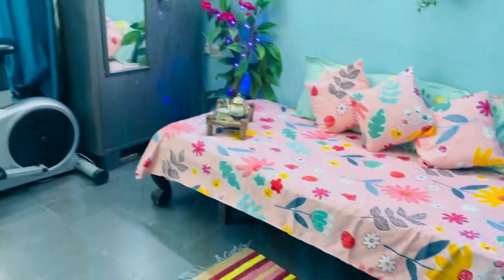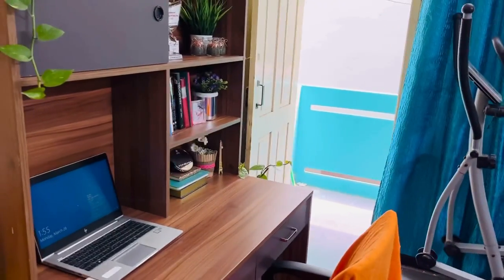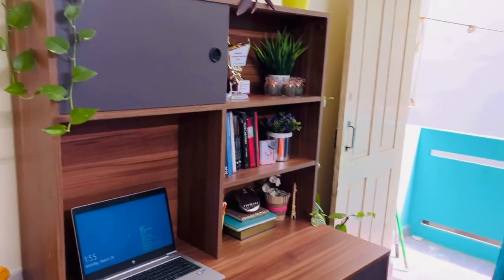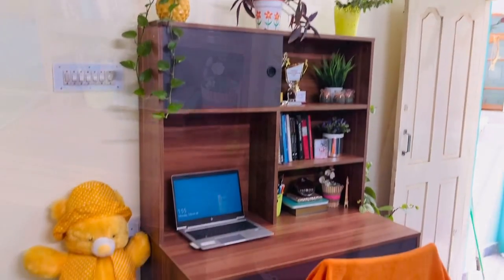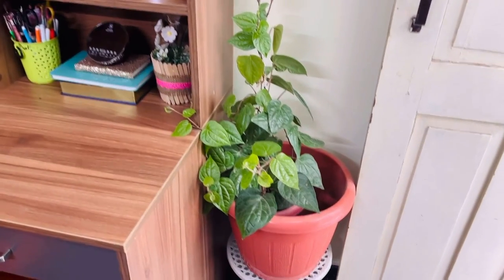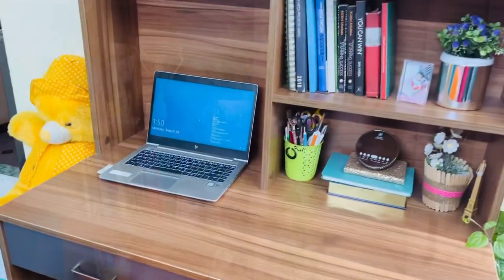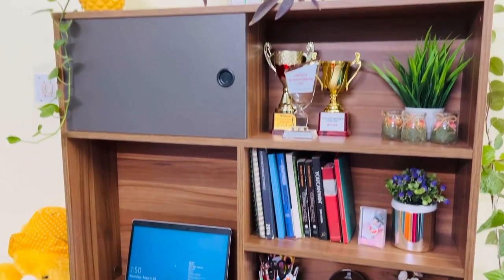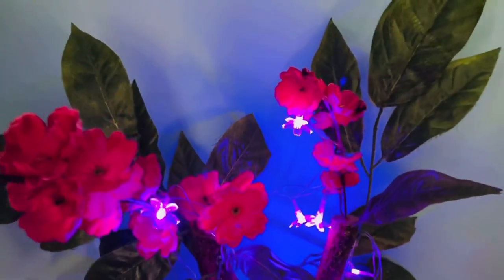That's all about the shelves. This is the overall look of this room where I have a small gym, workspace, wardrobe, bed, etc. So this is the multi-purpose room in our house, and I am sure there must be one in your house too. I hope this video might help you organize and decorate that kind of multi-purpose room and make it a little more attractive — and also use it as a guest bedroom at the same time.